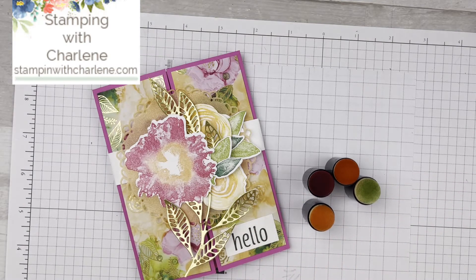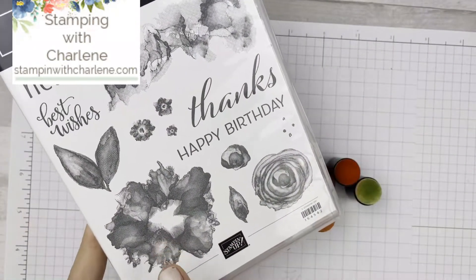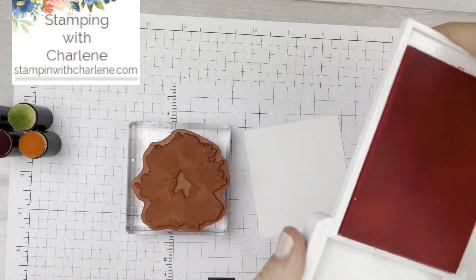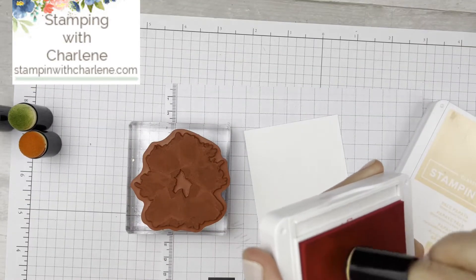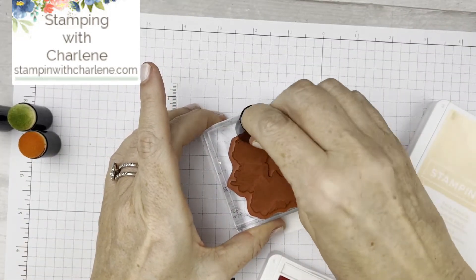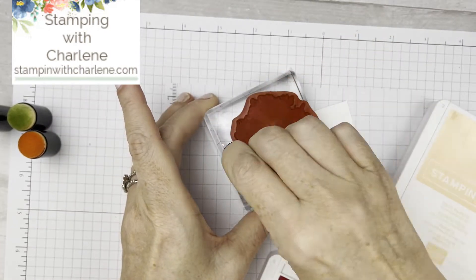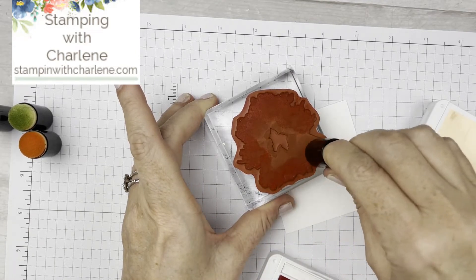We're going to take our stamp set — this is the Artistically Inked stamp set — and we're going to start off with the largest flower stamp, which is this one here. Take your ink; for this one I am using Polished Pink. Grab your pink sponge dauber, place it on the ink, soak up some ink, and then tap it all around the outside of the flower. You want to just leave a little bit in the center. This is really easy to do but it looks really cool when you're finished. So I'm just tap, tap, tapping.